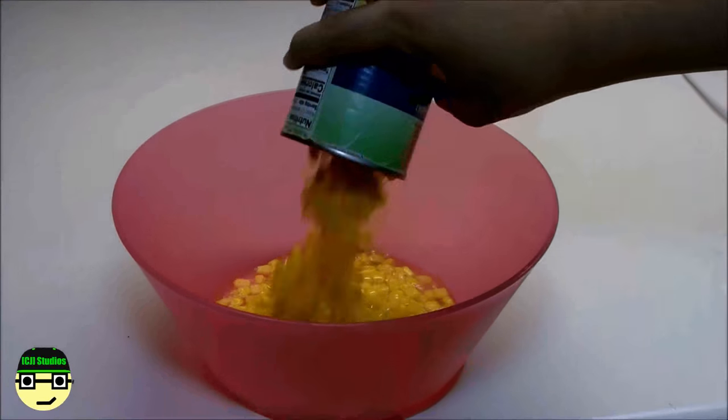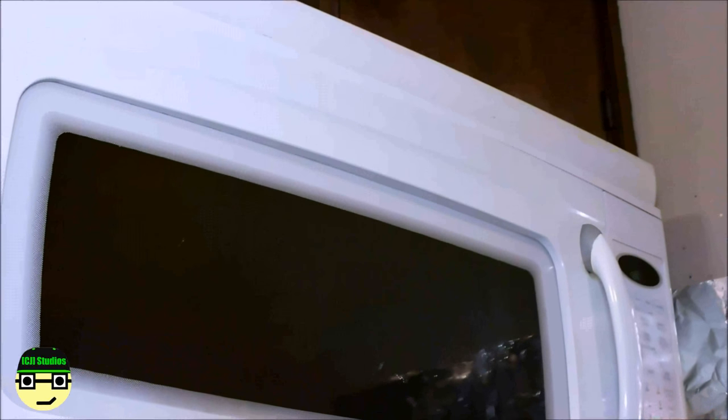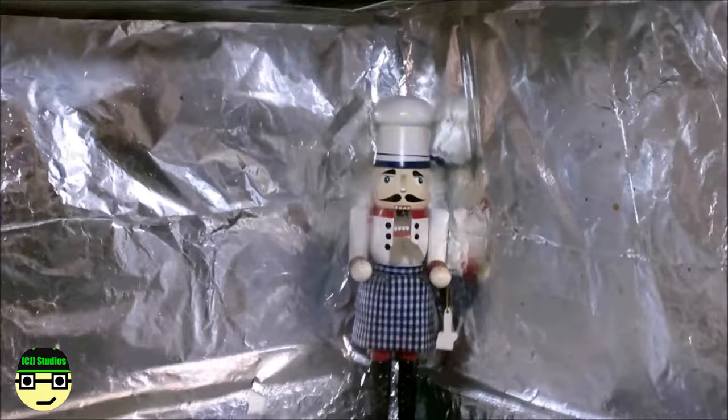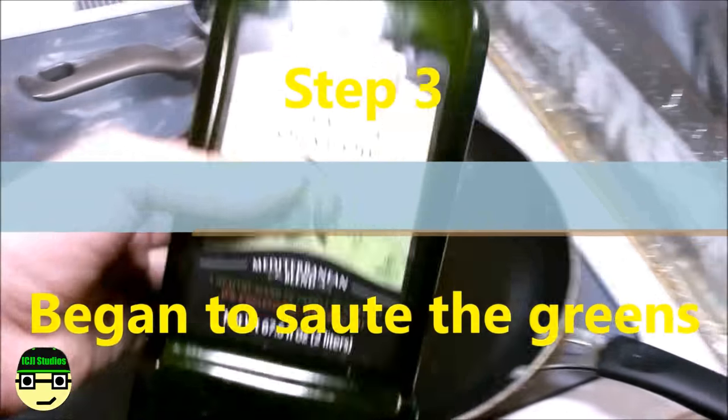For the corn, we're going to toss it in the microwave. I put it in there for 10 minutes since it's just one can — but I just realized my stupid self put it in for 10 seconds. My bad. Now to sauté our ingredients.